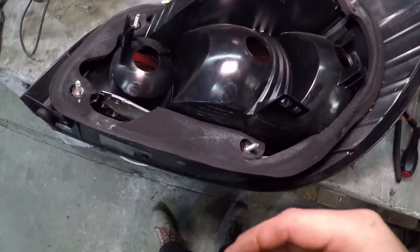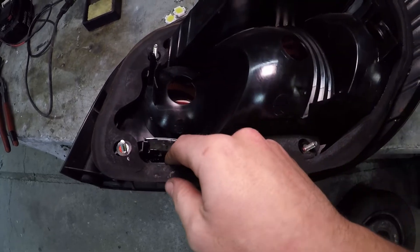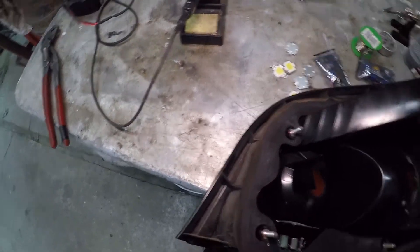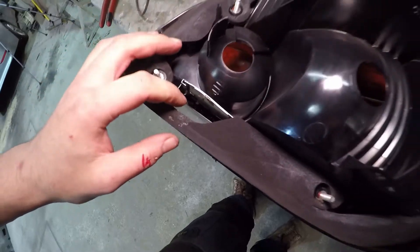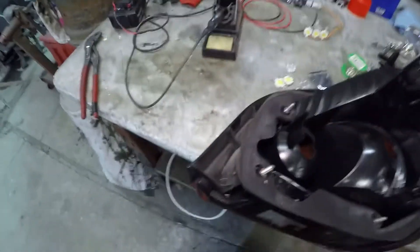With the lights removed, what you're looking to do is where the reverse light was before — you'll notice a load of plastic comes up because it was just a big enough hole for the bulb to fit through before. In order for us to fit one of these LED setups, we need more space than that. So we need to open up the hole using some grips or pliers to break away the excess plastic.